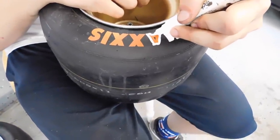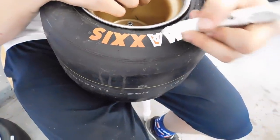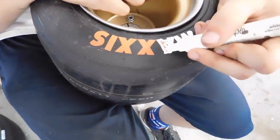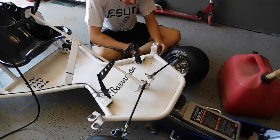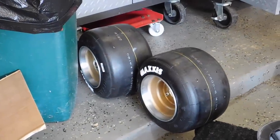Part of the look of this go-kart is the white letter tires, so I'm just using some Sharpie paint marker and making it look pretty. All right guys, we got those disconnected and our tires are looking real nice.